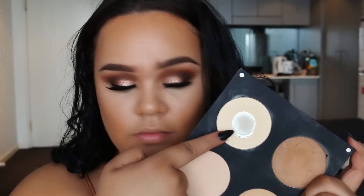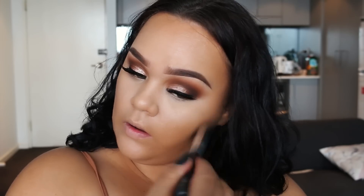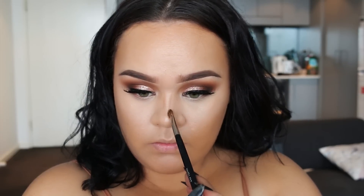To set the concealer I'm using one of Inglot's HD Pressed Powders in 403, and then a slightly darker shade of the Inglot HD powder to set the other areas of my face. Then using Benefit's Hoola Bronzer, I'm going to sculpt down my nose.